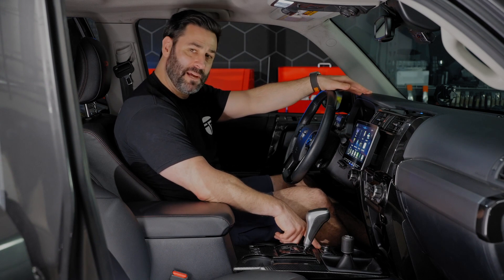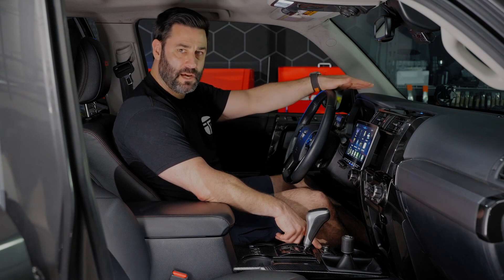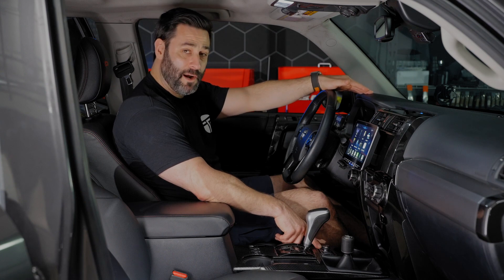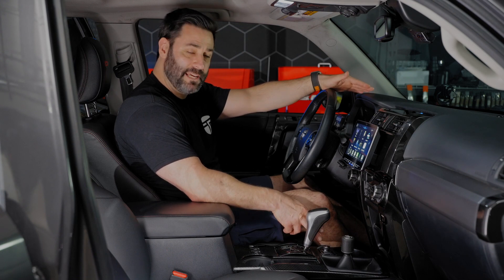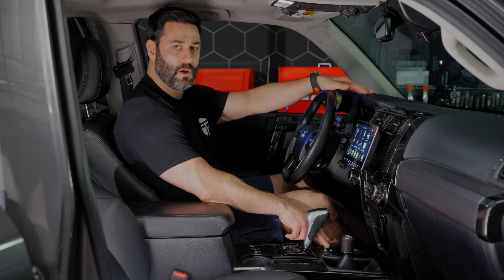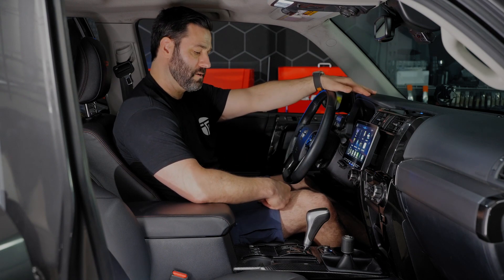This volume and bass knob from Alpine fits perfectly in this little slot down here. I used double-sided tape just to keep it in position. It doesn't require too much force in order to turn the volume knob so it's going to stay perfectly in there, and it's easy access while you're driving to just reach your hand down here if you want to turn down the volume or adjust your bass level in the back if you have an aftermarket sub or anything going on in the rear of your vehicle.